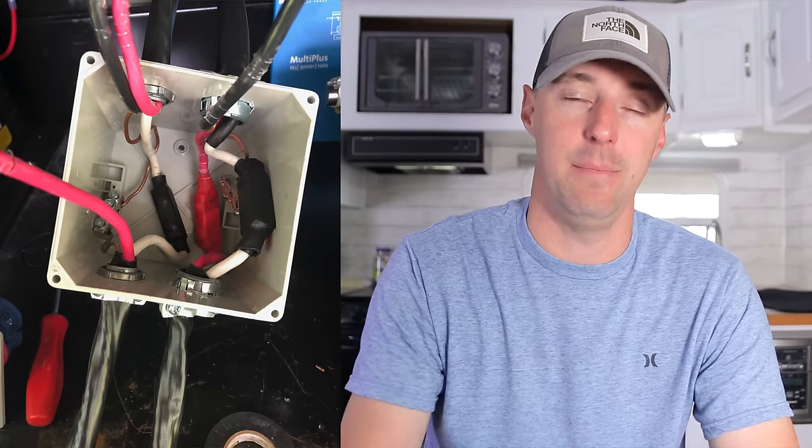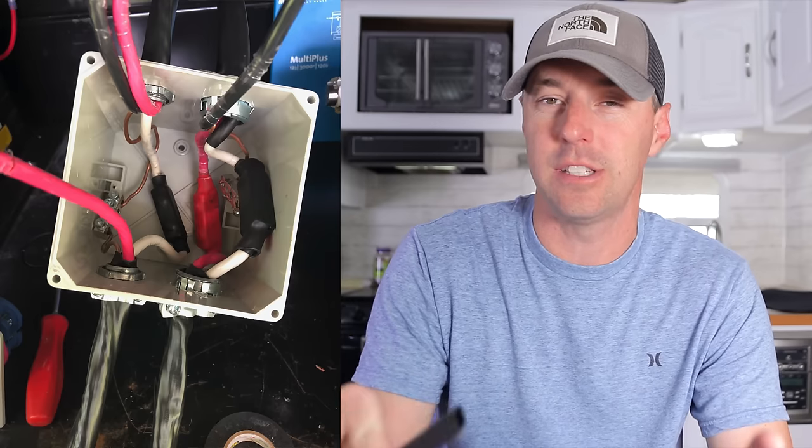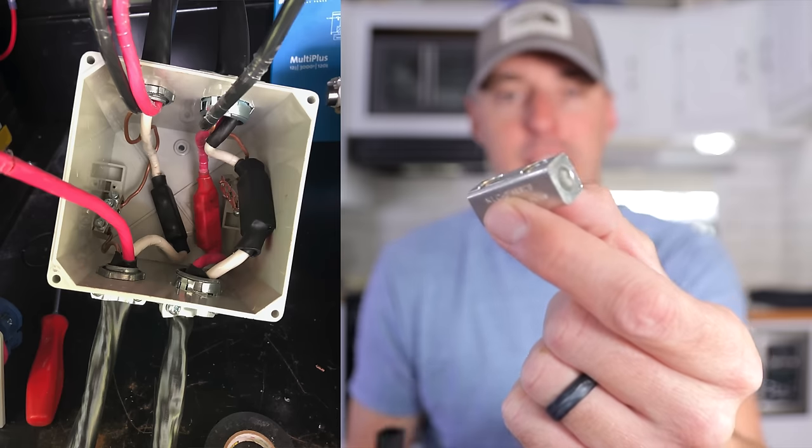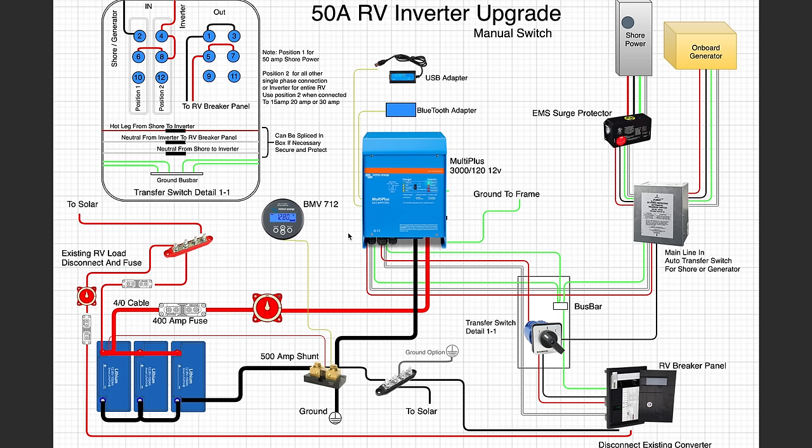You can heat shrink around connections once made — it keeps everything tight, holds it together, and protects it. Looking at an example from someone I helped walk through this, the heat-shrunken connections are solid so nothing will short or bridge elsewhere. For the red hot leg, we don't want it going into the transfer switch yet — it goes directly to the inverter first. The output of that hot leg then goes into the transfer switch, while the black hot leg goes directly into the transfer switch, and from there they're distributed to the RV breaker panel.